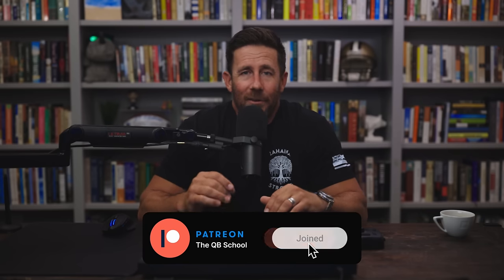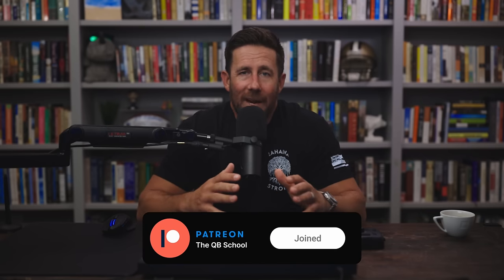Before we dive into the video, a quick reminder about the Quarterback School Patreon community — a great way to support the channel and get even more Quarterback School content. If you love the Quarterback School YouTube channel, you will love the Patreon community. The link is in the video description. Never been cheaper to join, so hop over there, join, support the channel, get even more content. I appreciate it. As for this video, let's get into it.